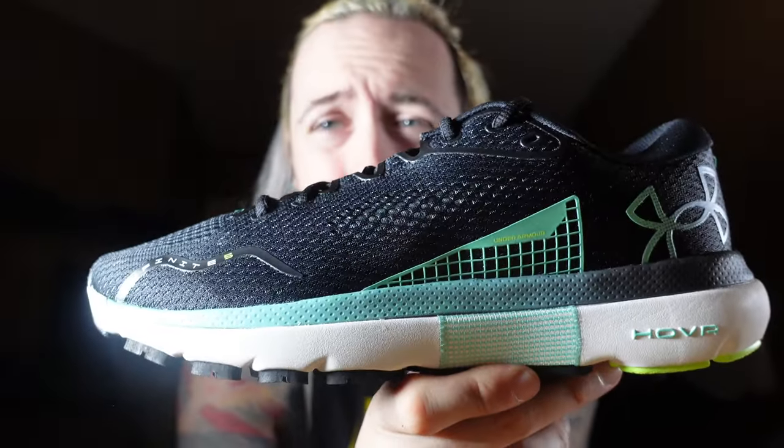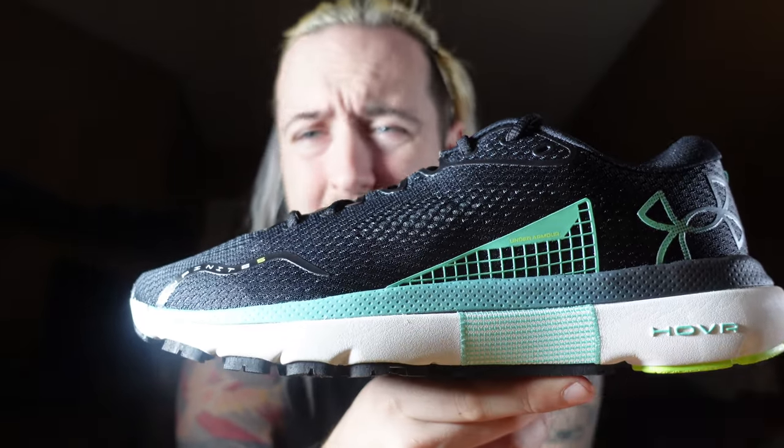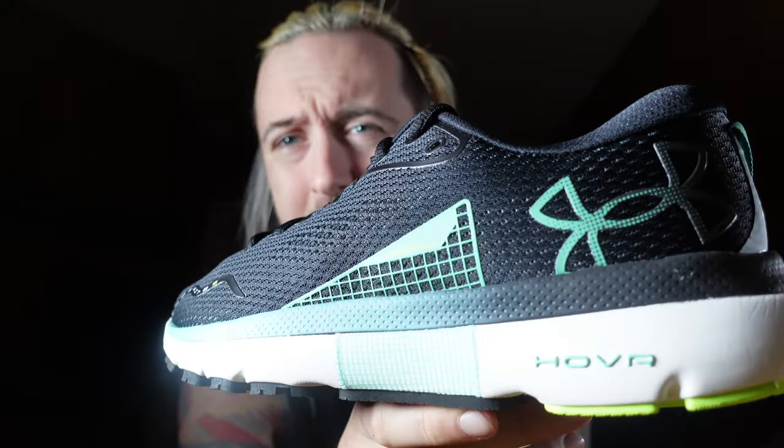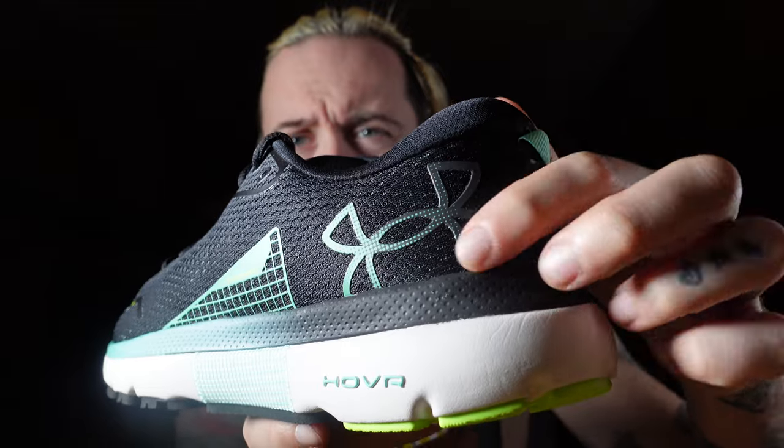This colorway I went for because I just don't want a black on black, a white on white. Sometimes, because I have so many shoes, I like to just break up things, especially since I'm going to be using them at the gym or out running. Got a big Under Armour UA logo right here.